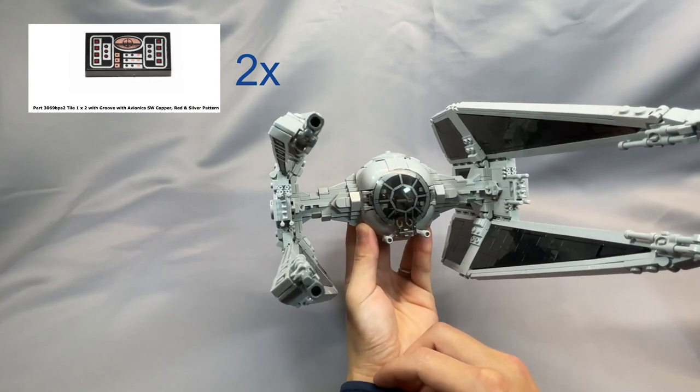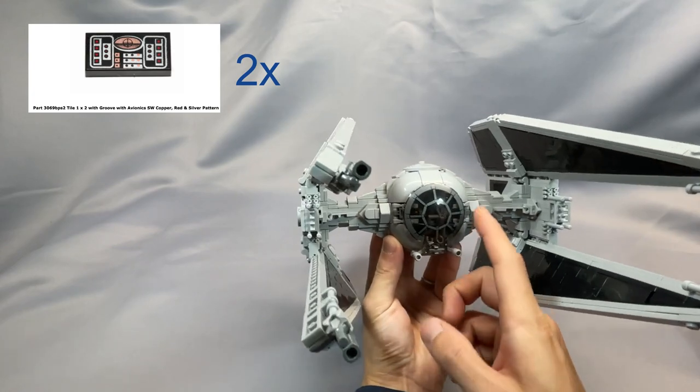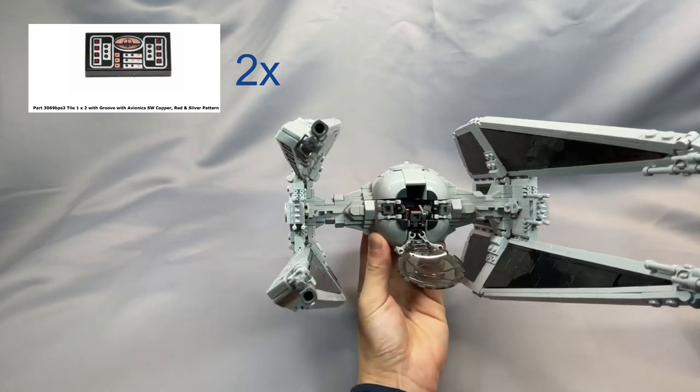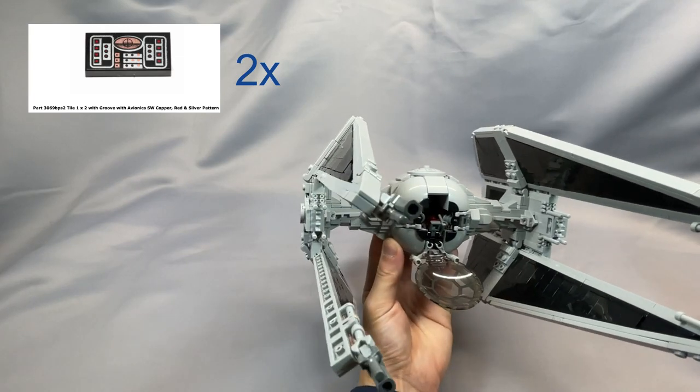If you can't get them for a low price, I would just skip them, because honestly the cockpit is very cramped, and they're very hard to see even when you open it up and have it right up close.